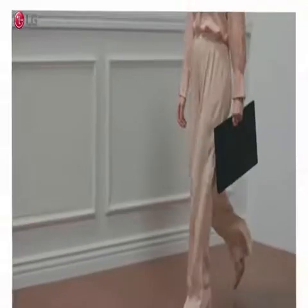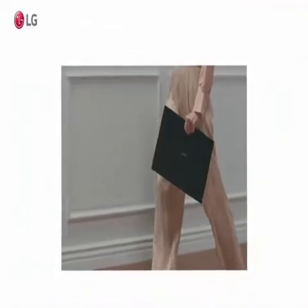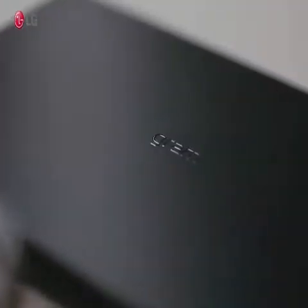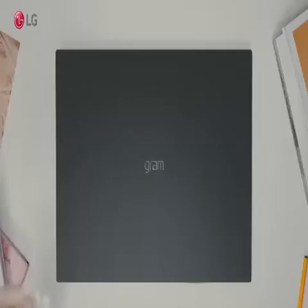Intel Evo Platform with 11th Gen Core i5-1135G7 CPU, 8GB RAM, 256GB SSD, Alexa built-in, 22-hour battery.